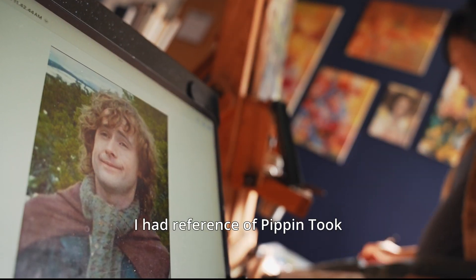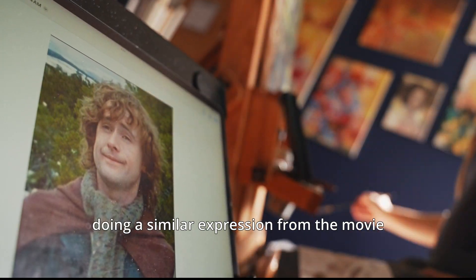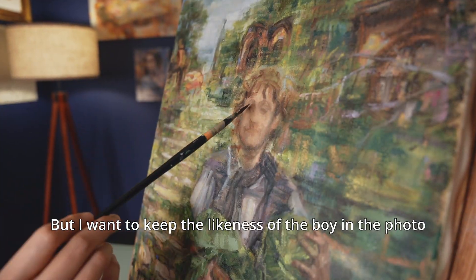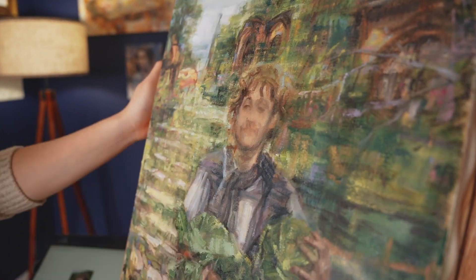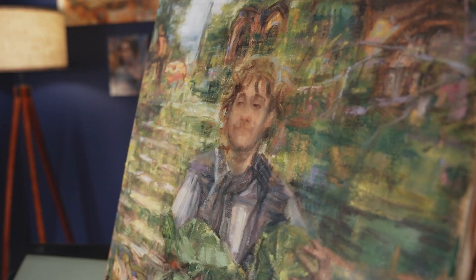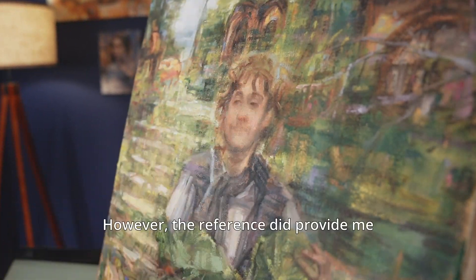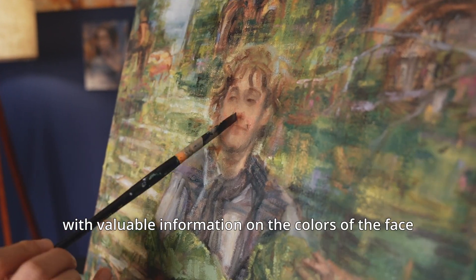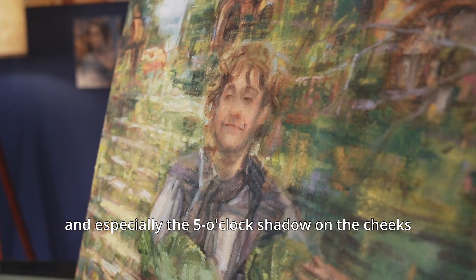For the head, luckily I had a reference of Pippin Took doing a similar expression from the movie. But I want to keep the likeness of the boy in the photo, and not that of actor Billy Boyd. However, the reference did provide me with valuable information on the colors of the face, and especially the five o'clock shadow on the cheeks, which I would not have considered if I was going off of the boy's face alone.